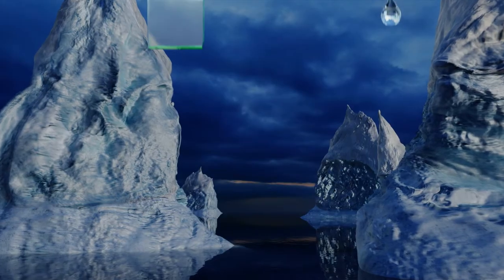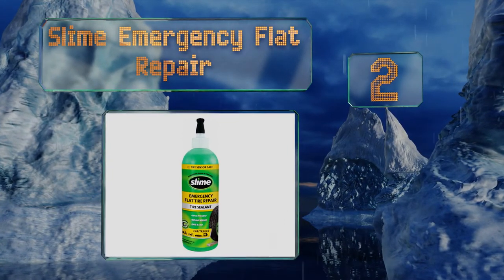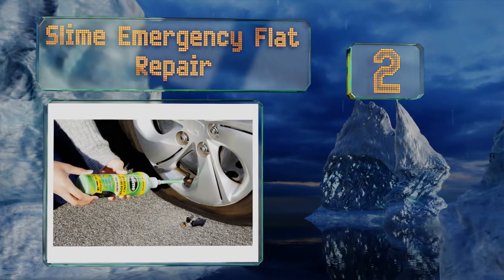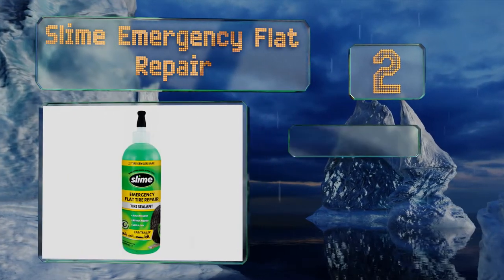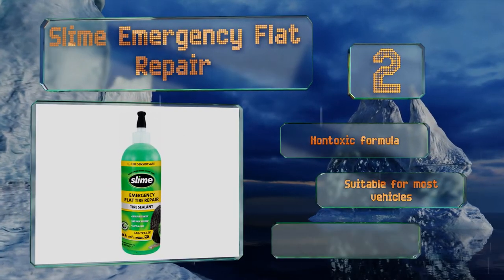At number two, Slime Emergency Flat Repair is a handy option that can help you get back on the road without going through the hassle of grabbing the spare out of the trunk. It works for both punctures and slow leaks and is simple to use. It's a non-toxic formula that's suitable for most vehicles and comes with a valve core remover.